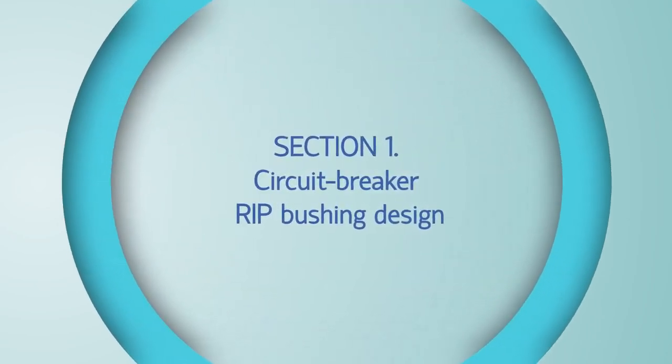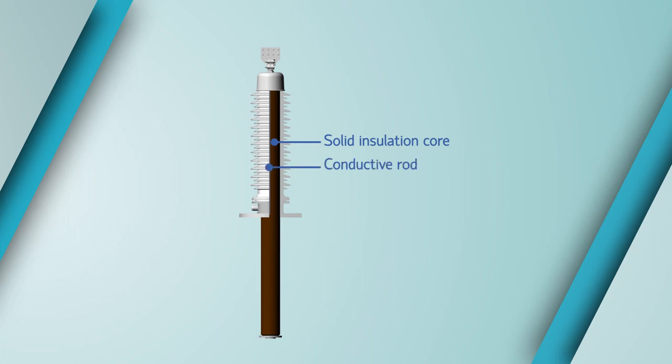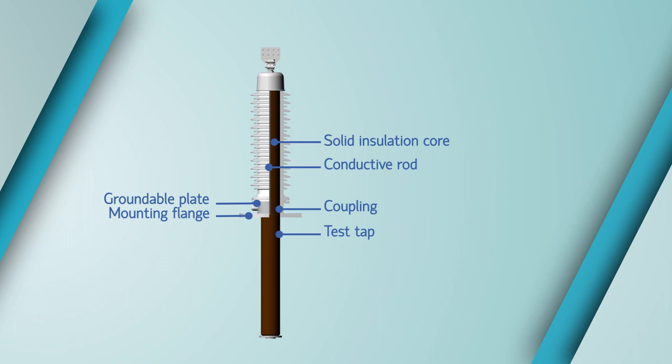The bushing comprises the following structural components: a solid insulation core where insulating paper is wound around the central pipe and impregnated with resin (RIP insulation); wound paper is divided into layers by means of conductive plates in order to level up the electric field; a conductive rod inside the central pipe; a coupling mounted on the insulation core; a test tap linked electrically with groundable plates of the insulation core; and a mounting flange intended to secure the bushing on equipment, fitted with eye bolts.